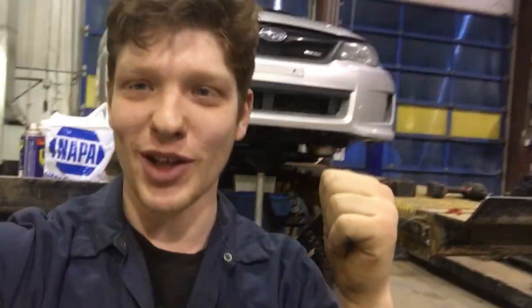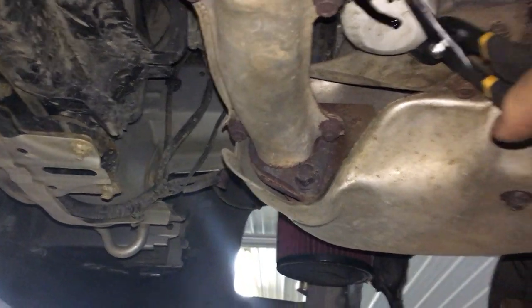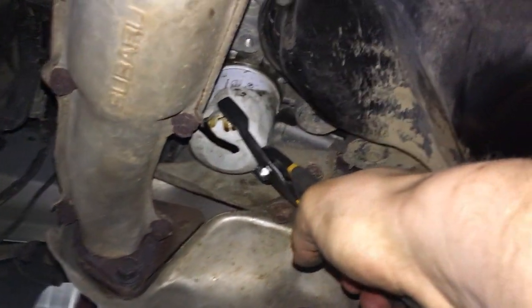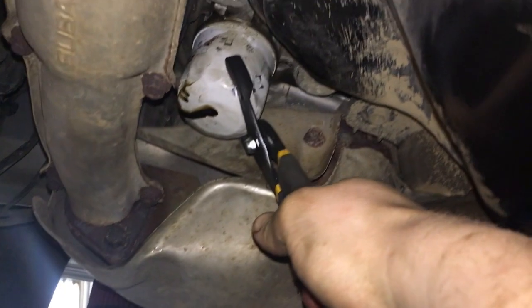Okay, so let's be honest. Wouldn't it really suck if I forgotten to put the drain plug in before I oiled it up? Oh man, this is going to be messy.